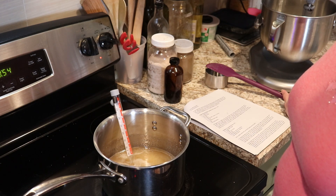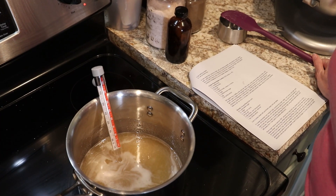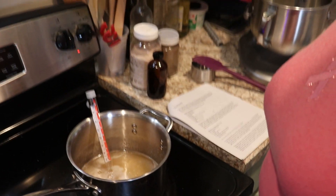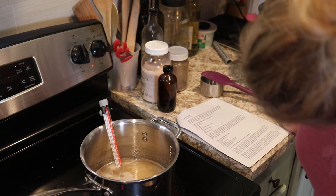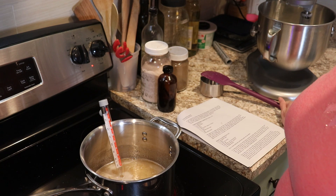Our syrup is starting to boil, so I just put the thermometer in there and we're going to let that cook until it reaches 260 degrees. It is at about 175 right now, so we have a little ways to go.